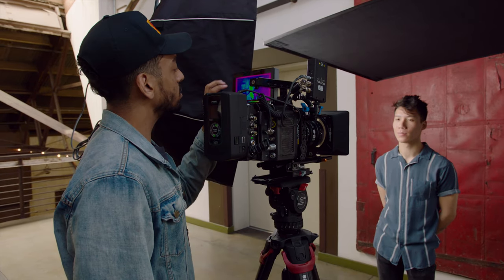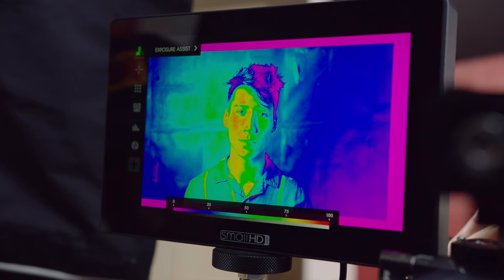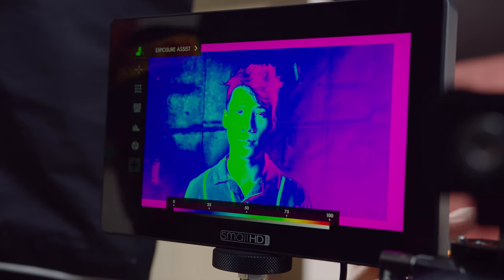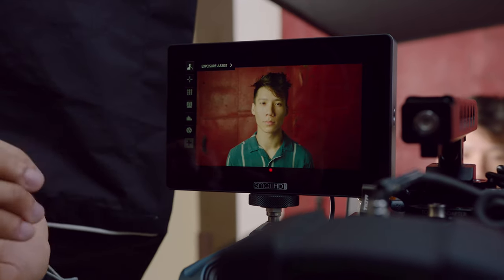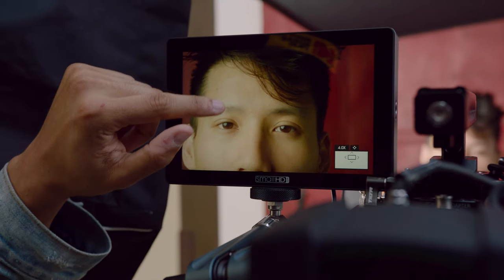You turn the thing on, you're swiping, it's quick, it's easy to navigate. The tools are exactly what you come to expect from SmallHD. I'm a big fan of false color. I love crosshatch. I love all the tools they have to offer. I can navigate the menu with ease with the touch capability.